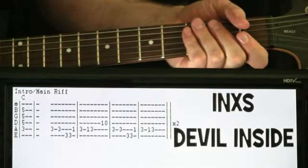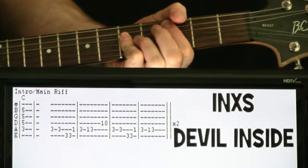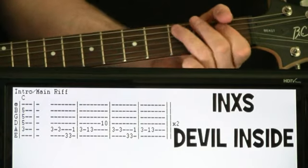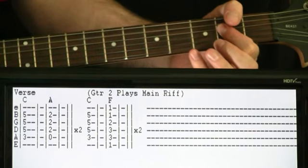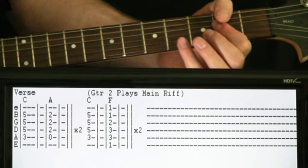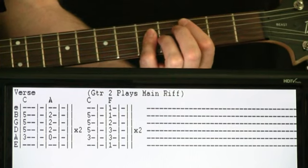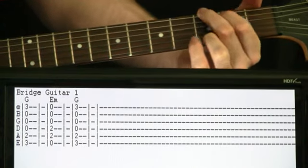Devil Inside — let's get all these parts played for you, and at the end I'll go through it all with some details for you.